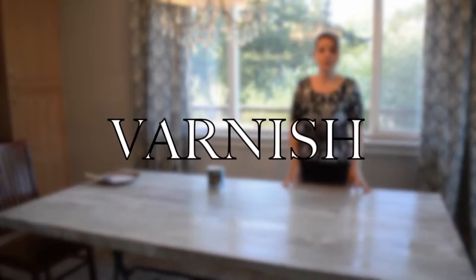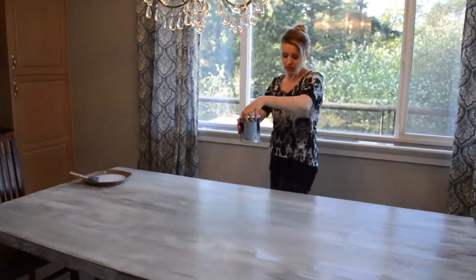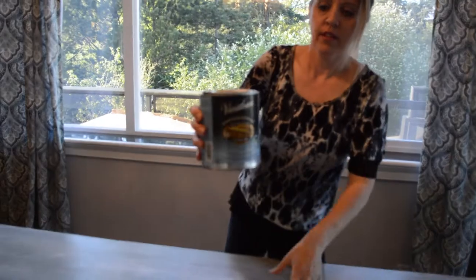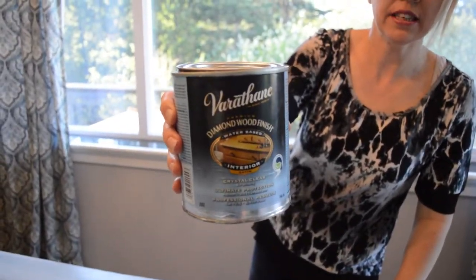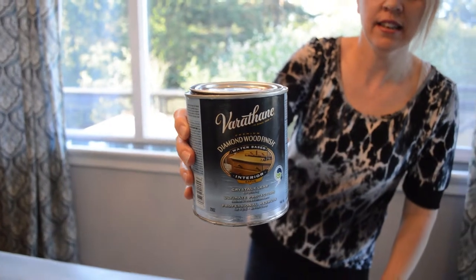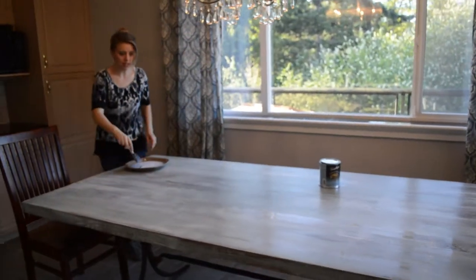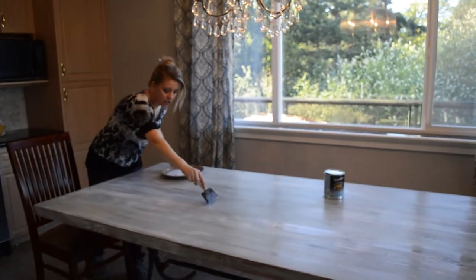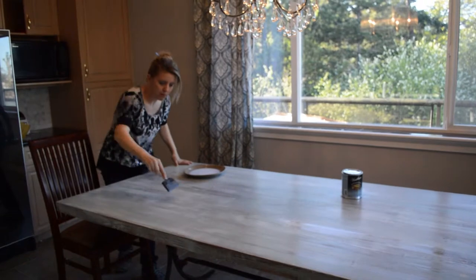I'm going to now do my third step, which is to add a varnish — a food-safe varnish. I chose a satin finish because I didn't want it to be shiny. This is the third coat I put on, and you're just going to go in nice straight lines up and down your table.